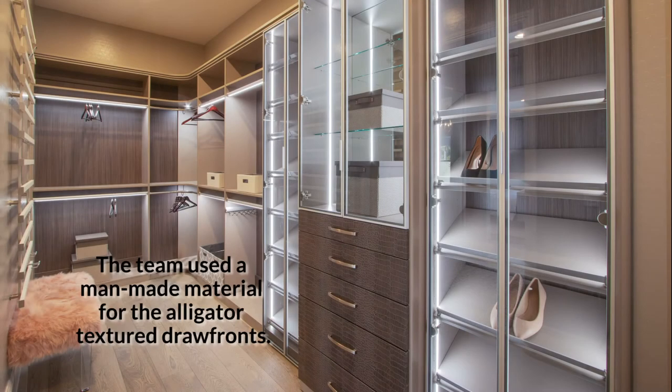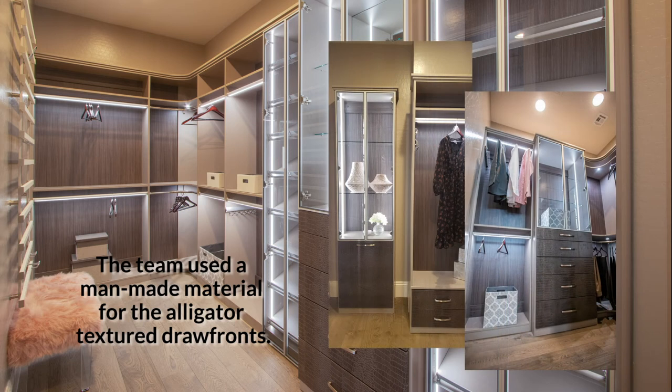Textures on the drawer fronts were used in a man-made material that was alligator-style drawer fronts, and we used them on the his and hers dresser drawers, as well as on hampers — both their hampers — and then we had some other drawers in the closet under her vanity where we used those as well.